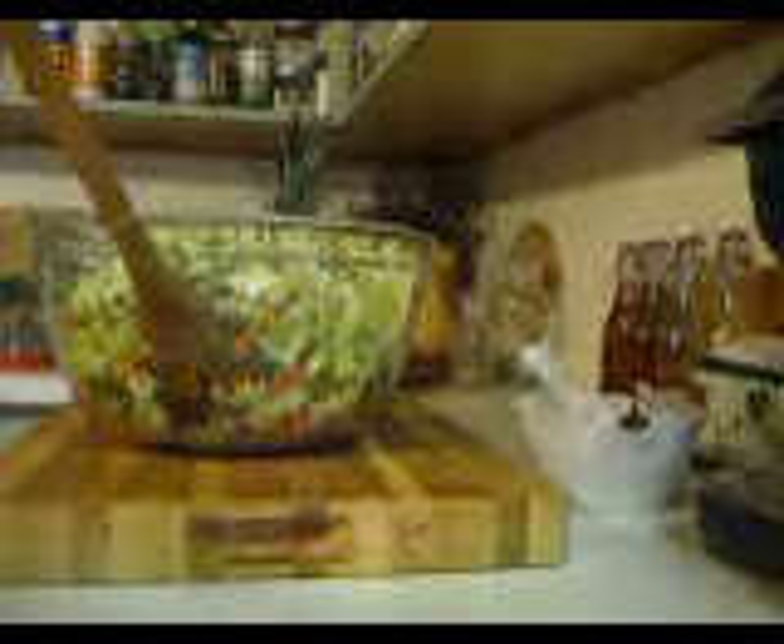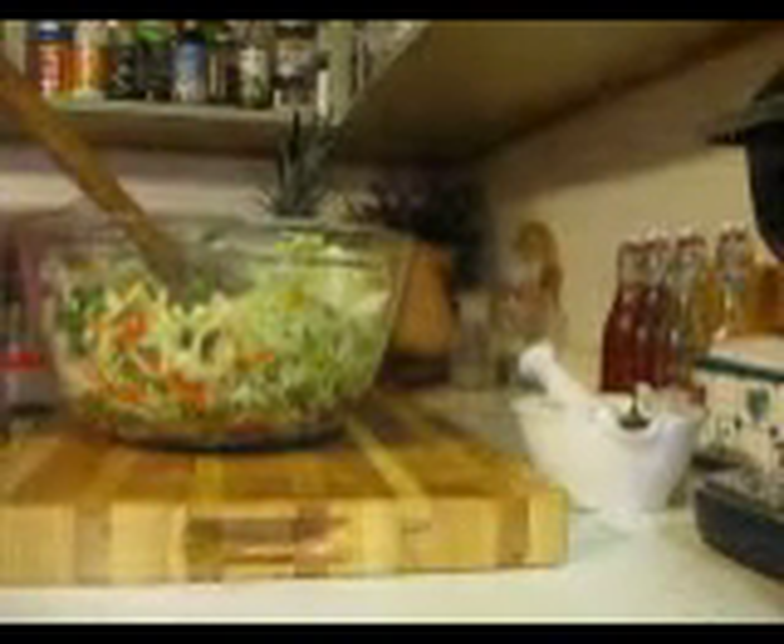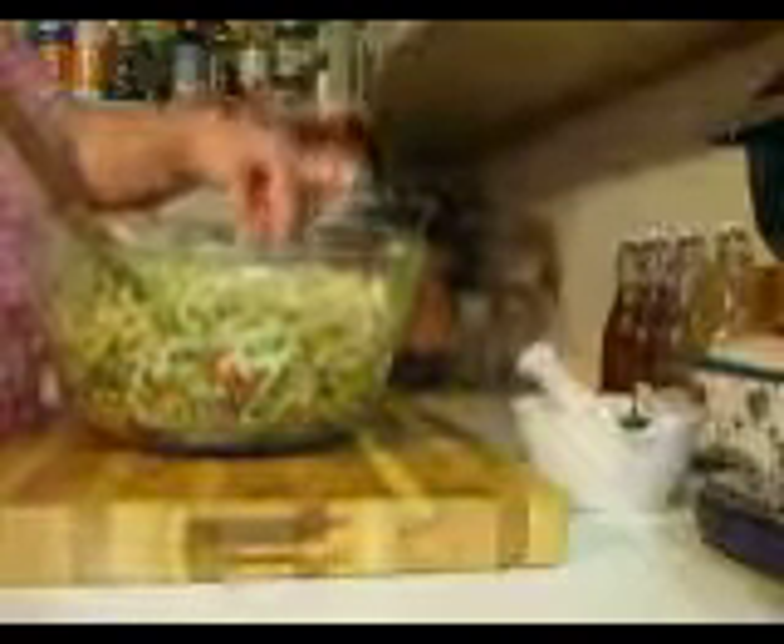Look at how good that looks! We're having this for dinner tonight — let me add a little bit more with a shake. I'm making some shrimp fried rice and sweet and sour chicken, and I thought a nice fresh salad would be good to go with it. I'm going to stir this again really well off camera to get everything from the bottom. Give it a taste!